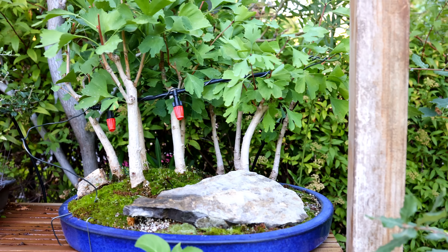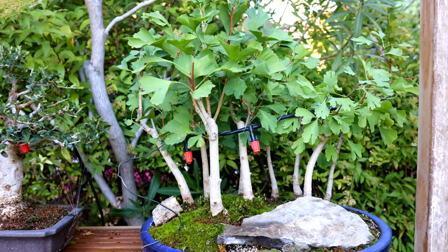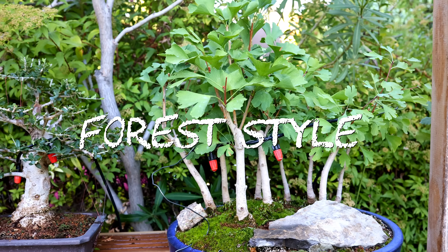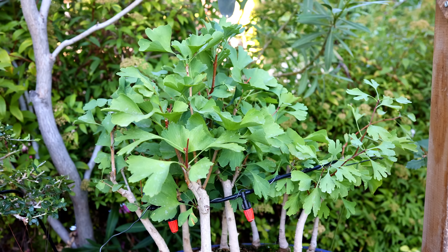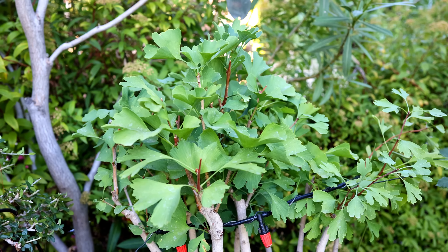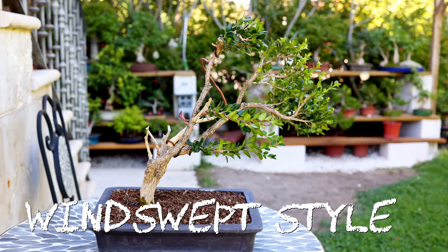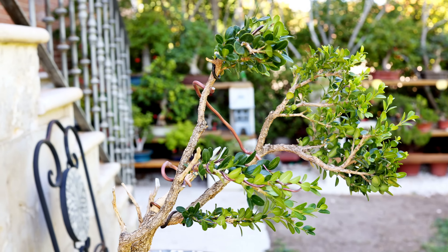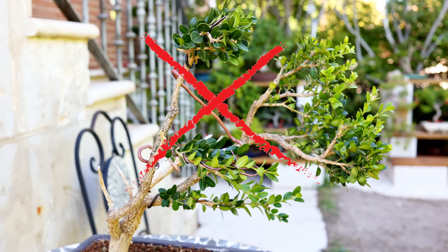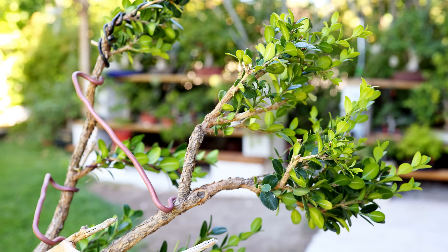Before we look at this technique, let's call out some bonsai styles where it's not appropriate. The first is a bonsai forest, which is composed of multiple trees that all contribute to the overall shape of the apex — you don't wire one tree differently from the others. The next is the windswept style, where we're not trying to create a dome-shaped apex but rather the impression that a harsh, windy environment has battered the tree and blown it so it grows in one direction.